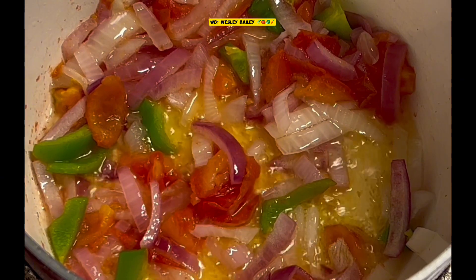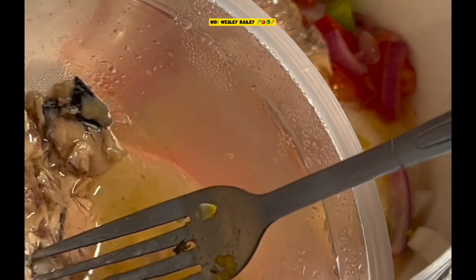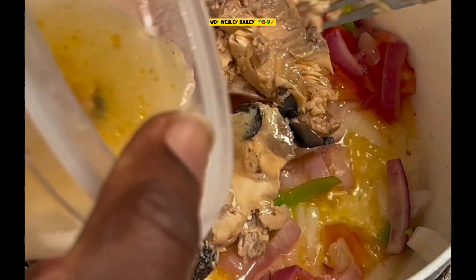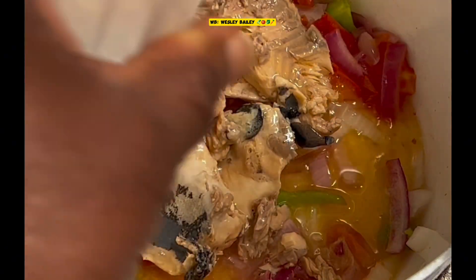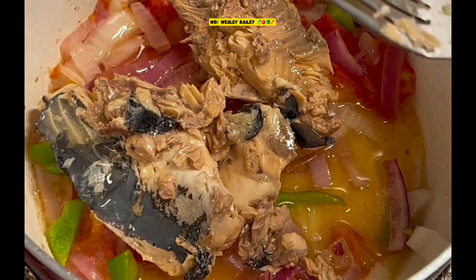I'm cooking it down in some seasoning. There it is — that's what it looks like. There's a piece there, that's another big piece there. Throw the rest of it in there — look at that.